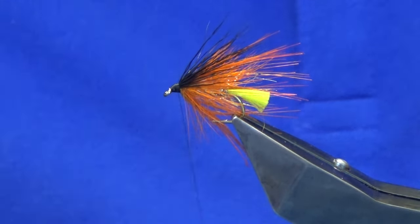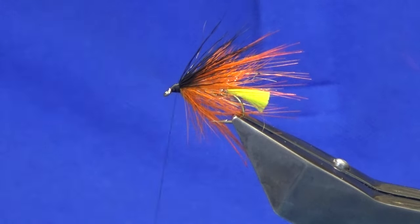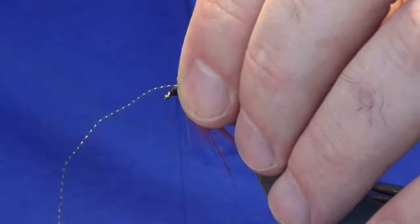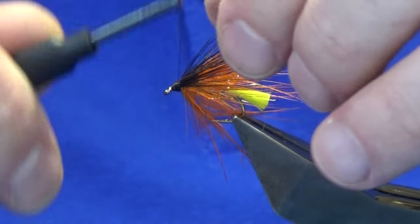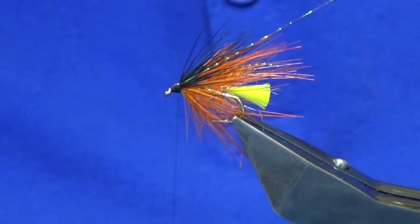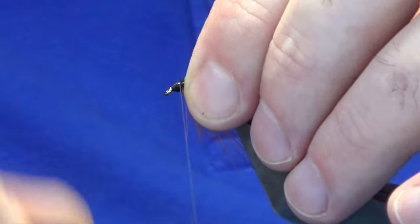I'm going to put a strand of flash into the wing. I'm going to use orange micro flash. I'm just looking at a strand either side — a couple of turns, hold the flash back on your side, hold the two bits of flash and take a further two or three turns to catch everything in. Trim that to the length that you like. Now if you don't like flash, just don't put it in.